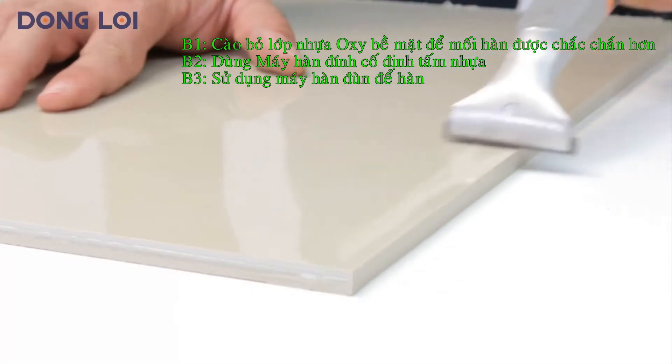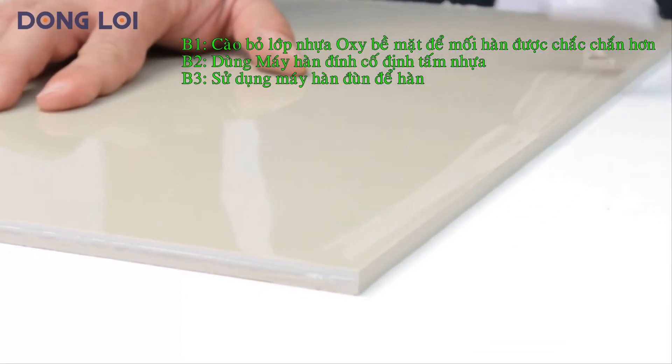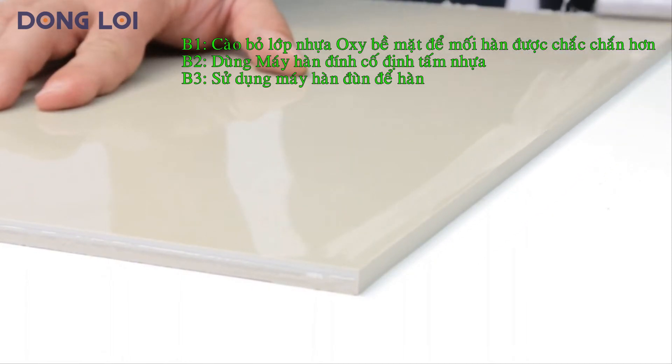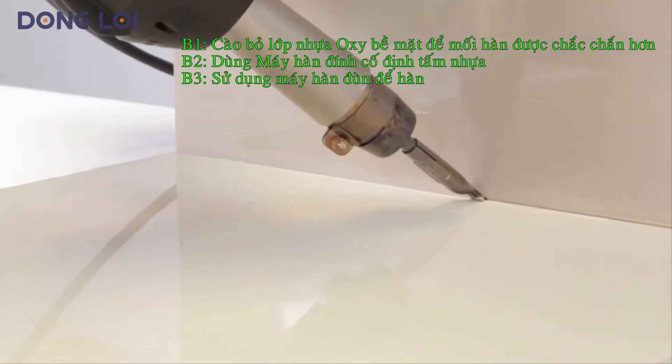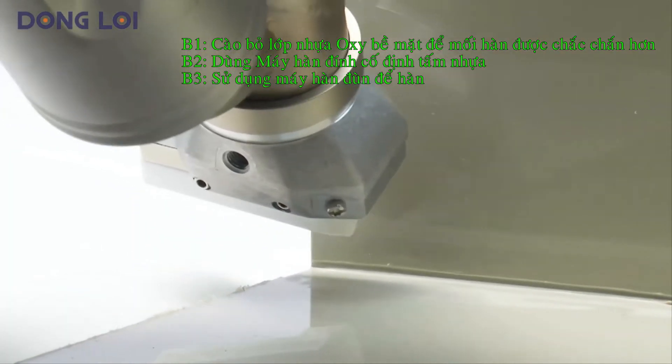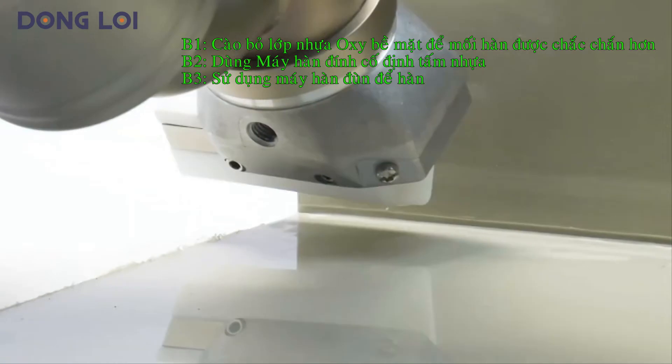For ideal seam preparation, it is always recommended to remove the invisible oxide layer with a scraper. Parts can be fixed using a Weldy hot air tool and a tacking nozzle. Preheat the place where the welding is to start using the hot air from the extruder.